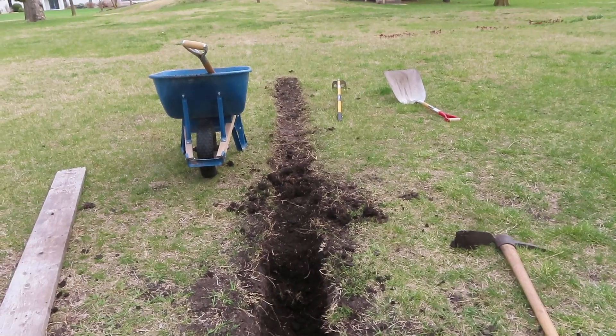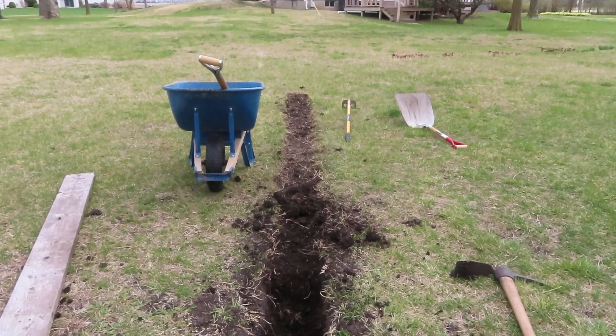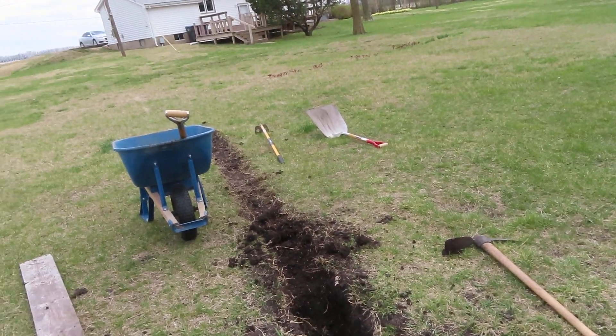It's 1:25 and I've done precious little digging. I'm going to fill this area in here — I figure the best way to do it is just extend that out and put topsoil in the wheelbarrow.